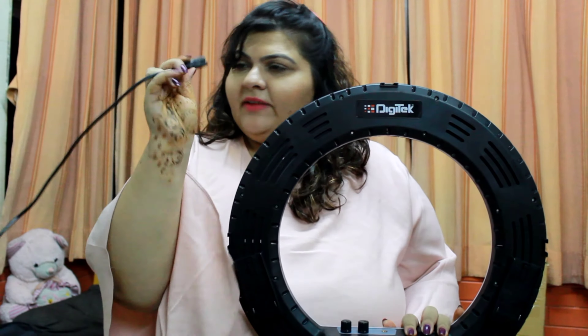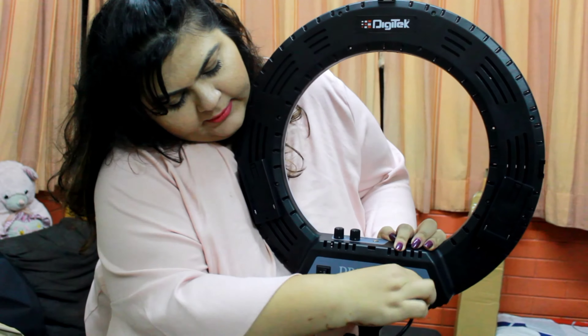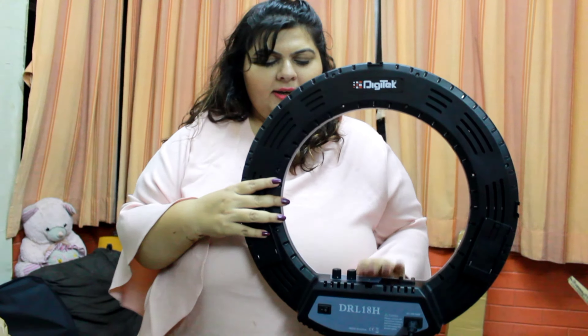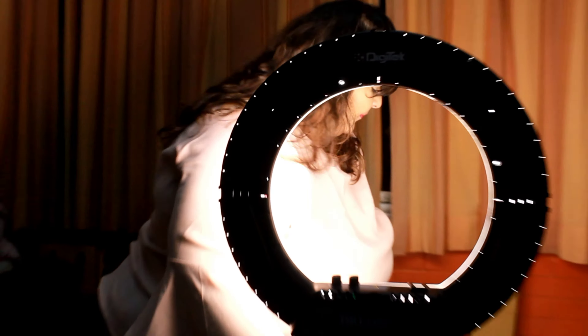So let's start and see how it performs. This is the cable which I have connected to the power point, and it goes right here. I will switch on the power and you will see the light effect — wow, that's too bright! So it has three color settings as I said earlier. The first one is the white setting, which has levels of brightness — this is the brightest and this is the lowest.